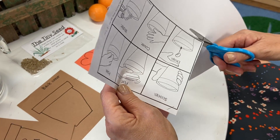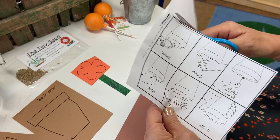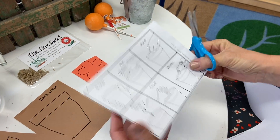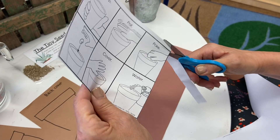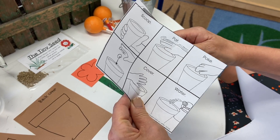We're going to do all the outside lines first so that we can get rid of this bigger part of the paper. Cut all the way down — it's a rectangle with two long sides and two short sides.